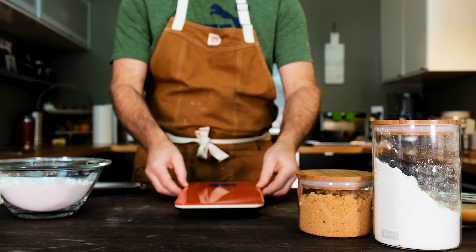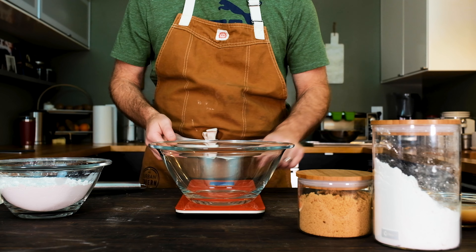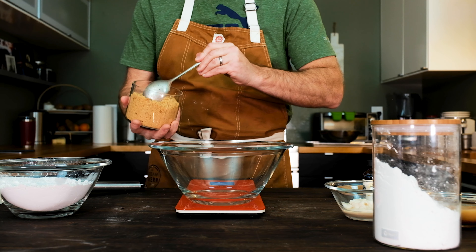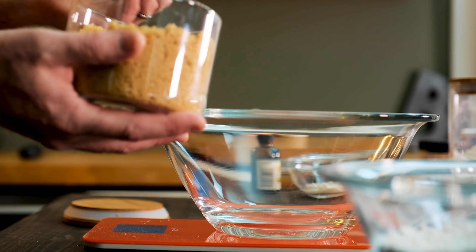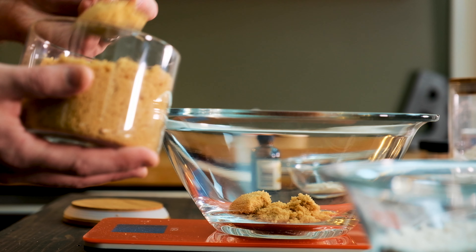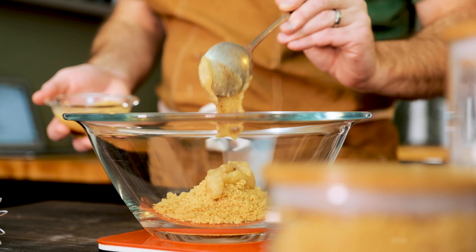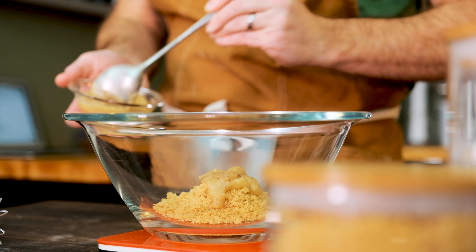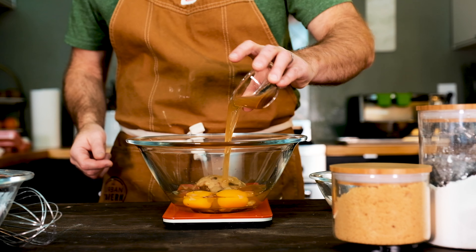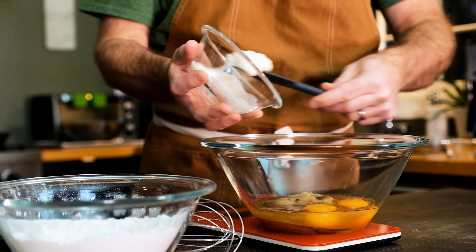Grab the scale and another mixing bowl, because it's time to measure out the rest of our ingredients for this donut batter. Grab the light brown sugar and weigh out three and an eighth ounces. I'm sure these standard measurements sound kind of wonky, and that's because I weigh out most of my ingredients using metric units — you can find those conversions in the description box below the video. Add one and two-thirds ounces of the brown butter that you prepared earlier, along with two whole eggs. Add that quarter cup of reduced apple cider and two and one-third ounces of regular plain yogurt.